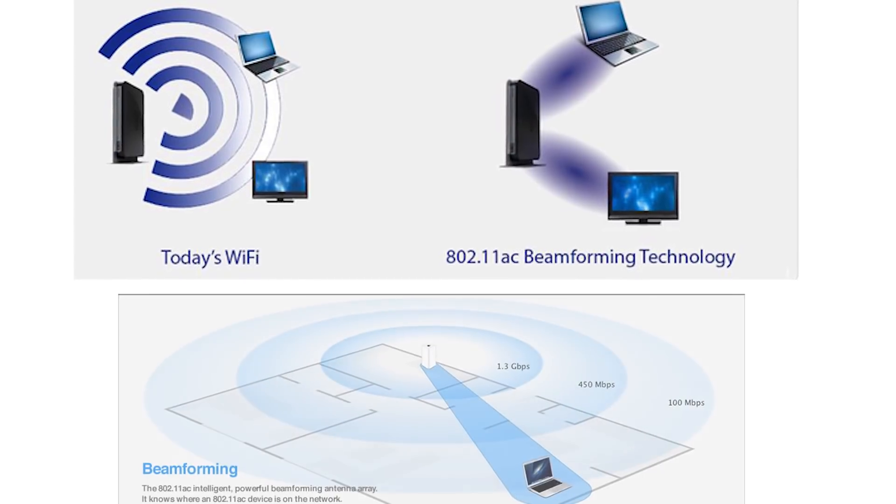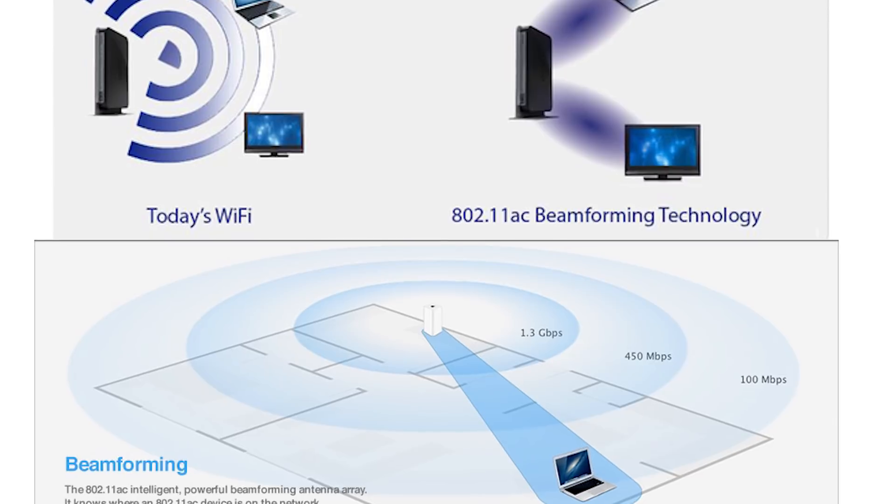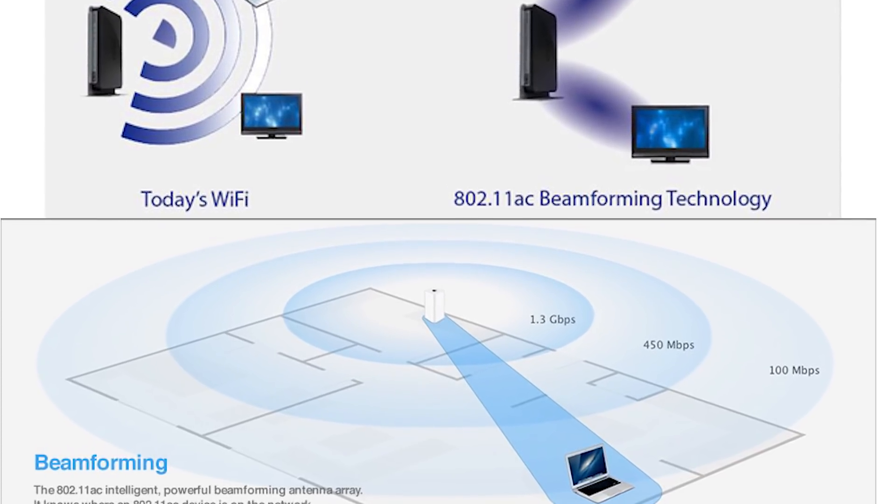The router uses the latest beamforming technology, which doesn't transmit the signal everywhere, but smartly identifies the wireless devices and directly focuses on them.